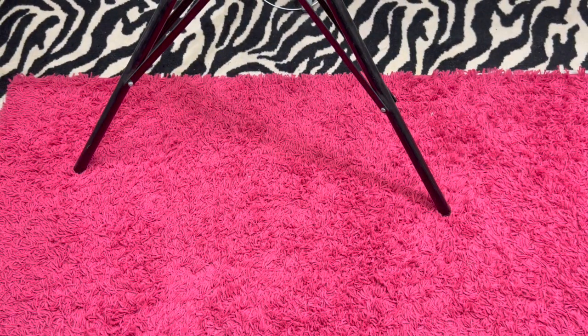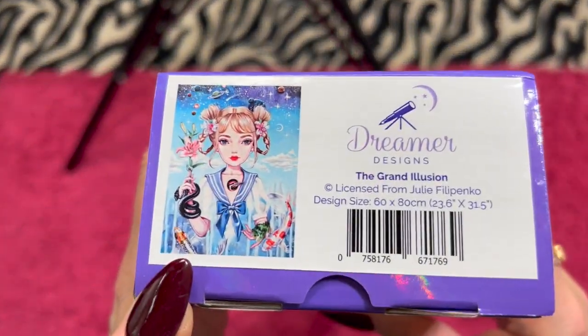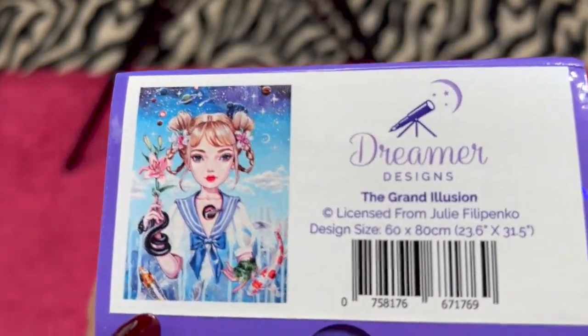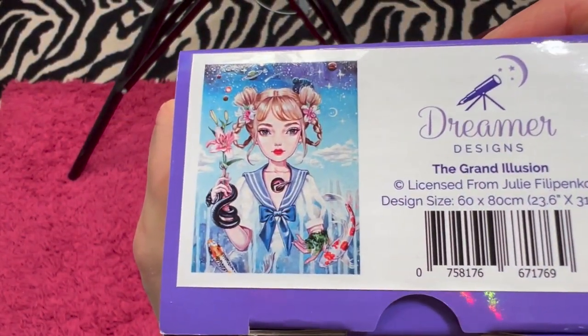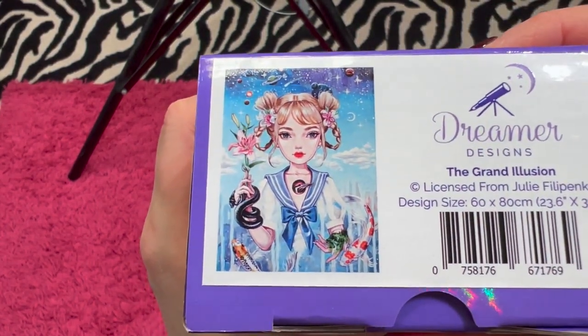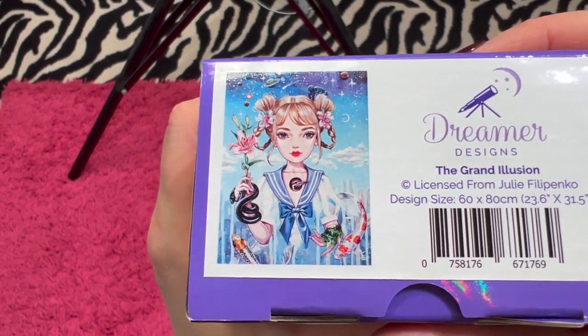And last but not least for Dreamer Designs, we have the Grand Illusion by Julie Filippenko — she's a 60 by 80. Let me see if I can get it to focus here. She is really cool — I've seen this one done and I really like it, she looks amazing. And she is going for $50.